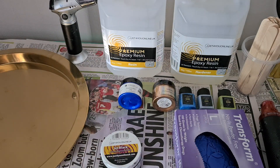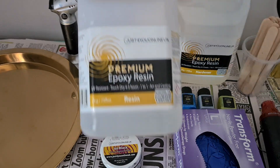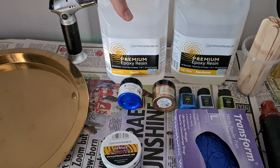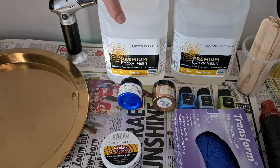Then we're going to need gloves — safety first, you want to make sure your hands are covered, you don't want resin getting on your hands. And a mask, which you don't see here but I do have mine. Then obviously we need our resin. This is the resin I'm using at the moment — it's premium epoxy resin from Just For You Online UK. There's not much of an odor, which is great. This is my go-to resin.